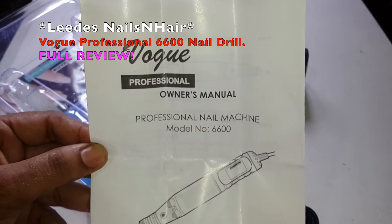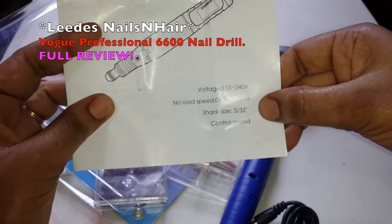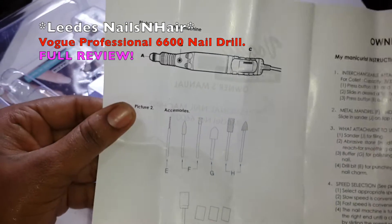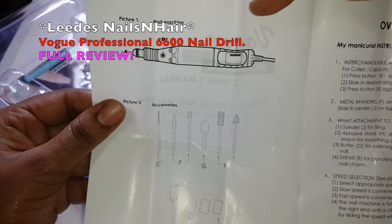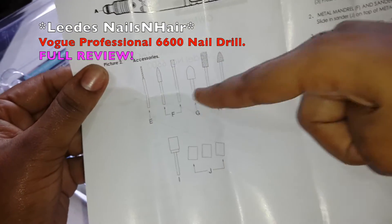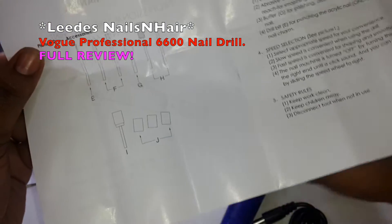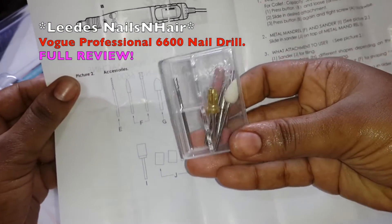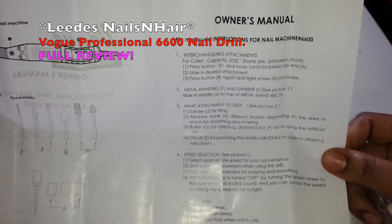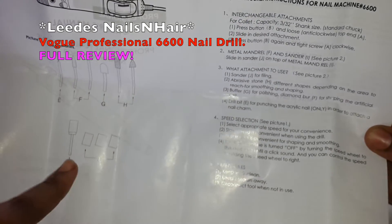This is another paper that comes with it — this is the model number and the exact name of the drill, telling you the voltage, the speed, the shank size, everything, giving you the entire diagram. And these E, F, G, and H and I and J are the different bits that came in this container here. The owner's manual tells you exactly what to do and what each bit is for.